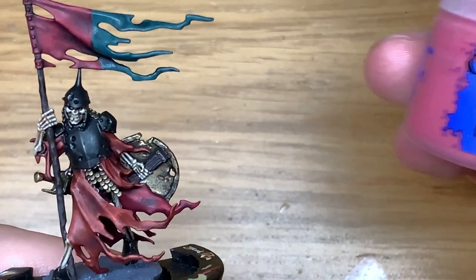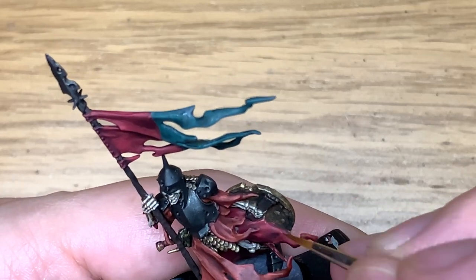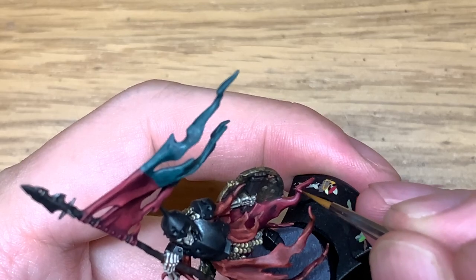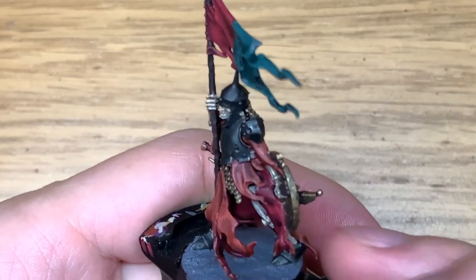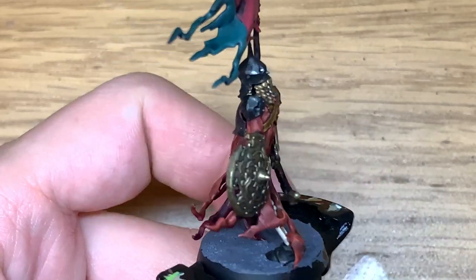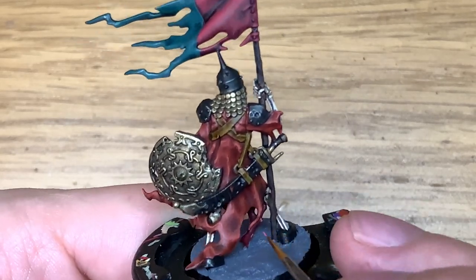Now we're just going to use a tiny little bit of Citadel Pink Horror. I'm going to pick out some of those details and highlight some edges — like we did with the Squig Orange on the previous cloth layer. This is for the very top of those crests and little ridges, maybe little nicks in the material and that kind of thing.